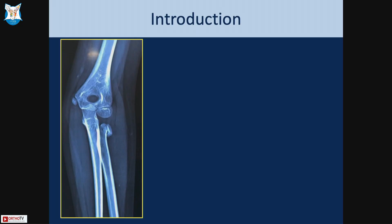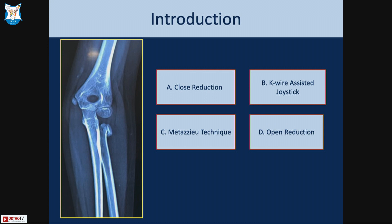This is an eight-year-old girl with an isolated injury. How would you treat it? I will give you options and you can vote. Option A is closed reduction, option B is K-wire assisted joystick or Metaizeau technique, and option C is retrograde nailing and open reduction. This is a completely toppled-off radial head.